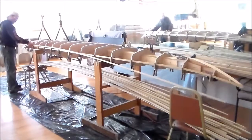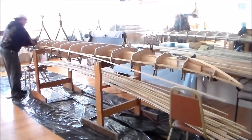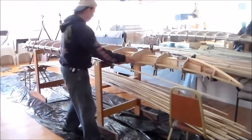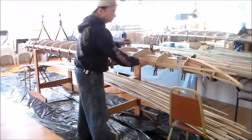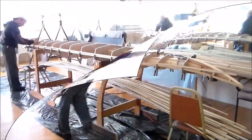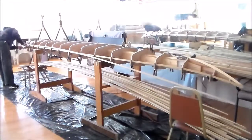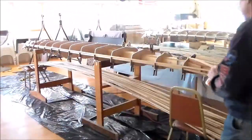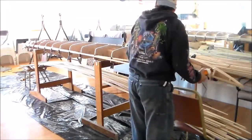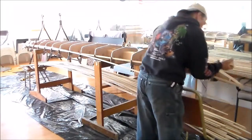Each strip that is selected is carefully inspected for flaws, for nicks, for knots — anything that may cause problems later during the finish of the kayak. I chose to place the cove in the upward position just to be able to hold the glue as I apply it so it won't be running down the sides.